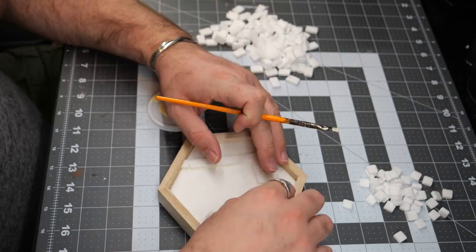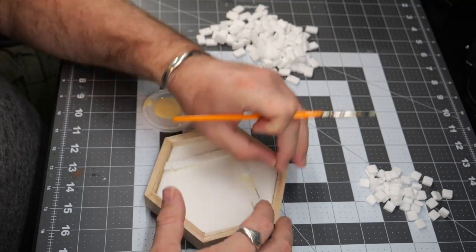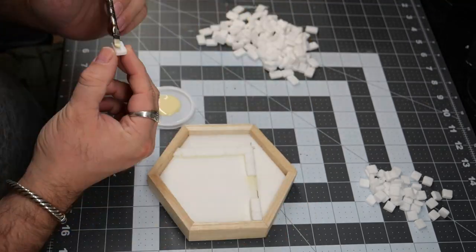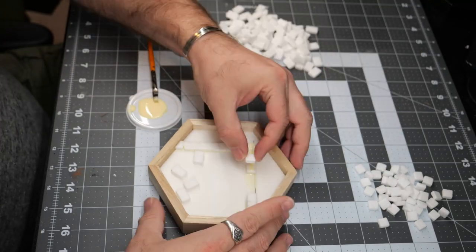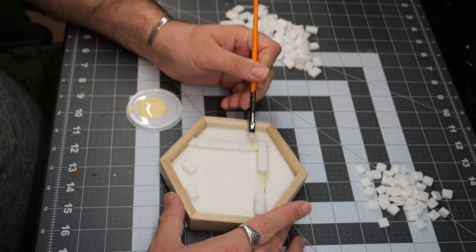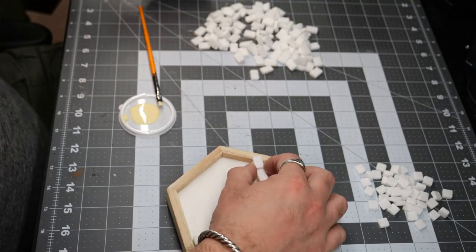I'm gluing this first layer in individually just so that I have a little bit more control over the placement of the ground layer. Once that was done, I began placing the rest of the bricks by painting a line of glue and then placing the bricks in place.